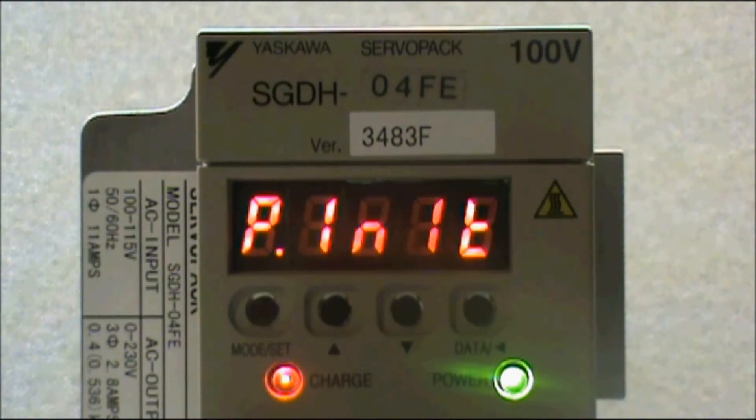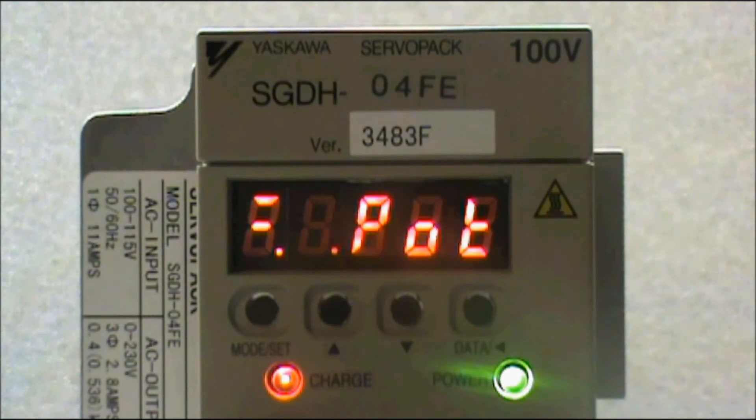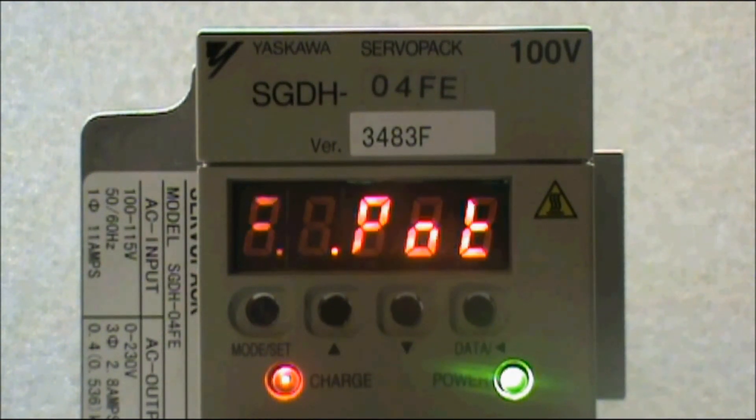Now all of the parameters have been overwritten. All that's left is to power cycle the amplifier, so we'll power it down. And when we power it back up, we should see 'pot knock' flash on the display. This means that all of the parameters have been overwritten and it is ready to be reprogrammed again.